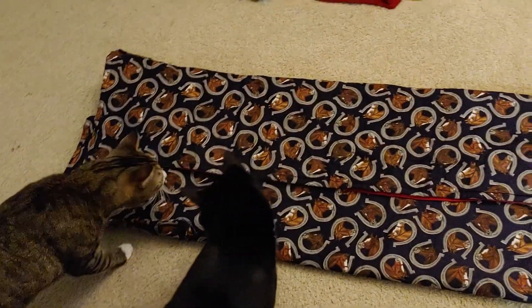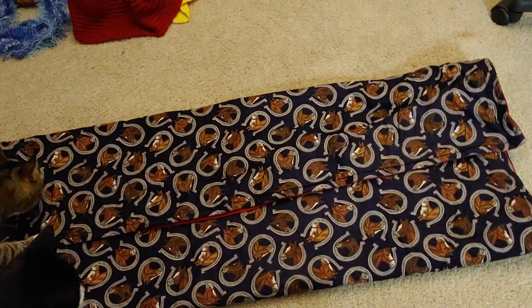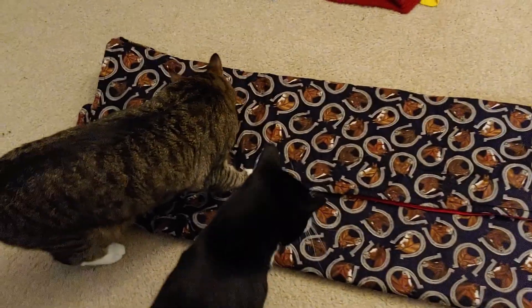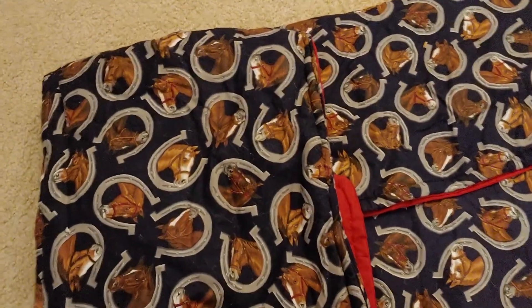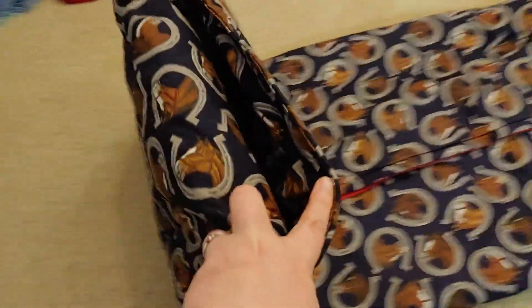The first thing you do is fold it into quarters and pretend that the cats aren't there. Good boys! When you're folding it into quarters, you're going to fold the pocket side first and then fold it over. See, there's the pocket.